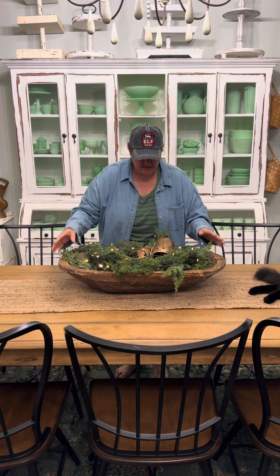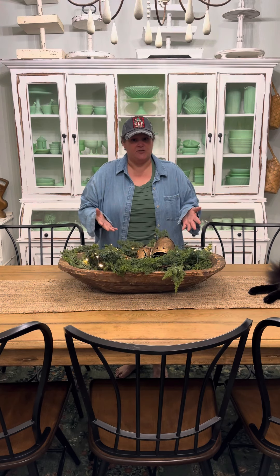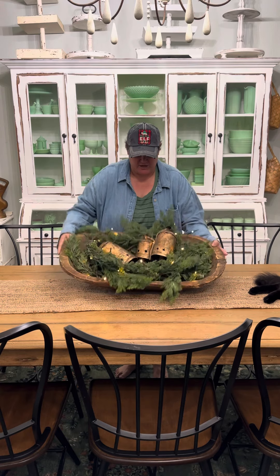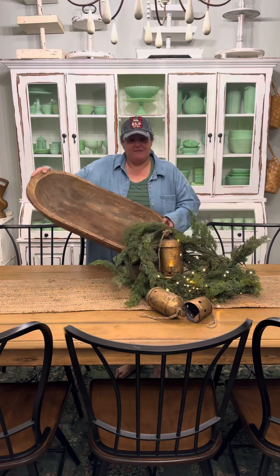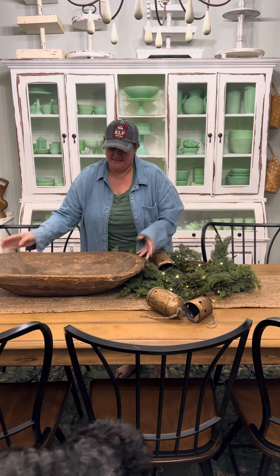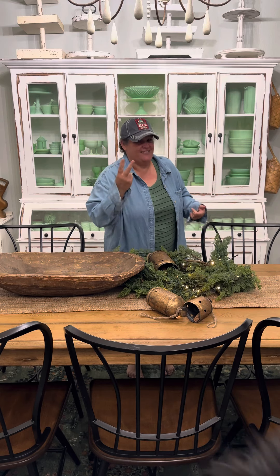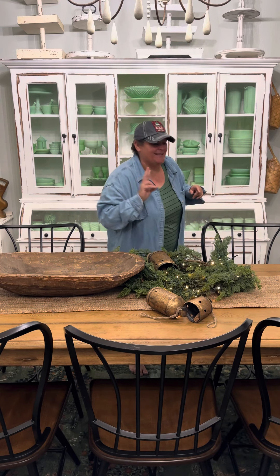And if you have cats like I do, so you don't wake up disappointed every morning, you just take your bowl and dump everything out just like that. Because when you wake up in the morning, that's where it's going to be — because you got two cats and you got two bad cats.